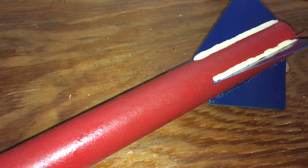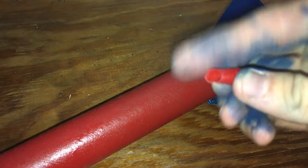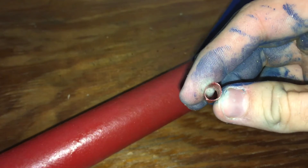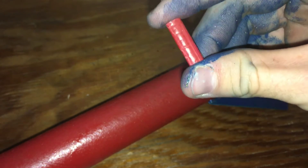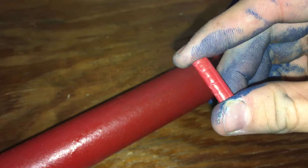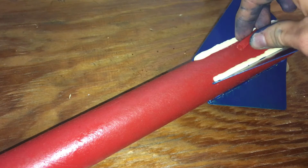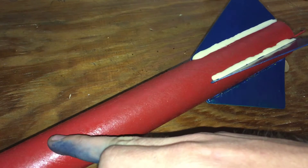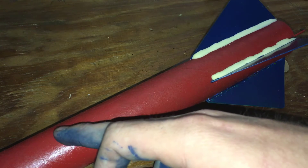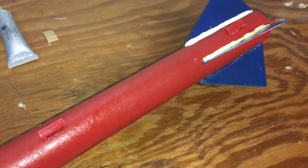While one side of your fins is drying, we're going to make our launch rails that hold the rocket onto the launching pad. I used a straw and cut it into about three-quarter-inch to one-inch pieces. I'm going to put one right in the center down here with some hot glue near my fins, and then one up on the rocket body — that's what keeps your rocket held onto the launch pad.